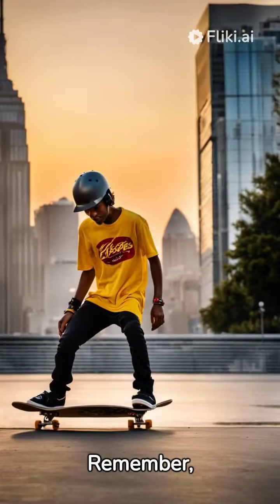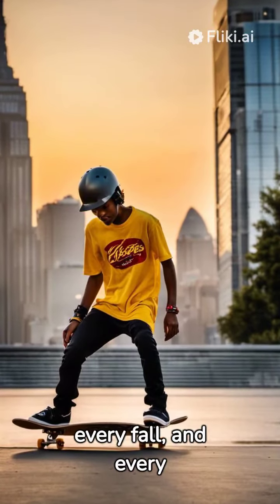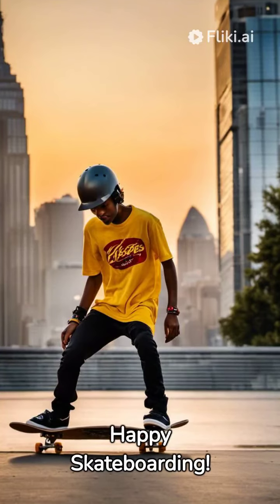Remember, skateboarding is about fun. Enjoy every ride, every fall, and every victory. Happy skateboarding.